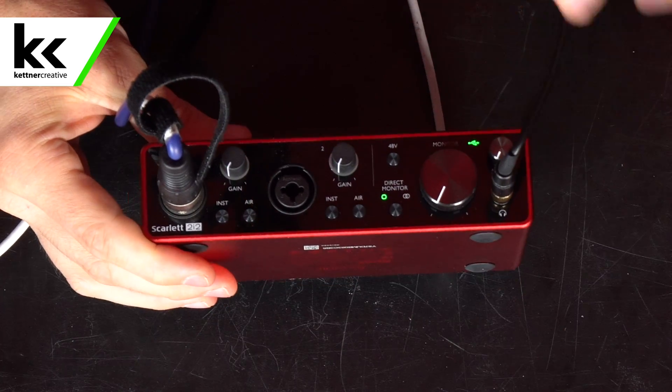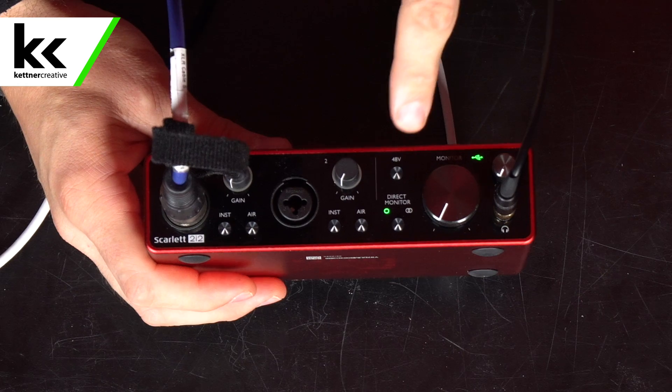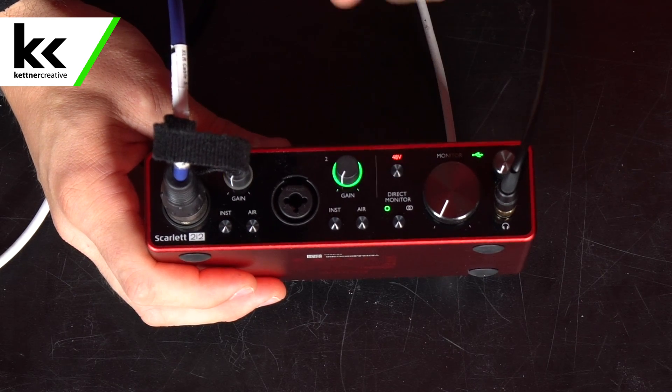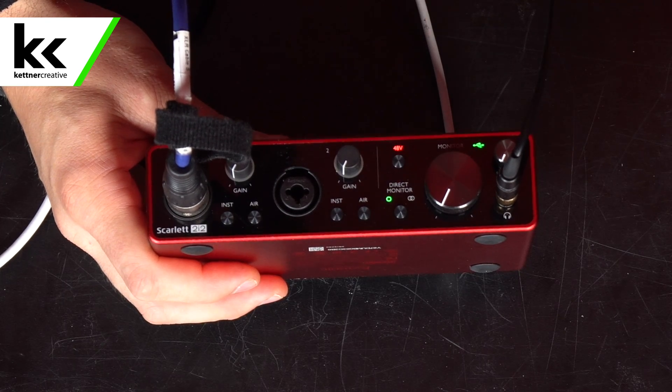We can see the lights on this device coming on now — you can see that it's getting power. This is a condenser microphone, so that means we do need 48 volts of phantom power — I'm going to click that on. In terms of monitoring, I'm going to leave the single circle on, which means we want to hear any input that we plug into this device coming out of both ears. We don't want to separate them at all.